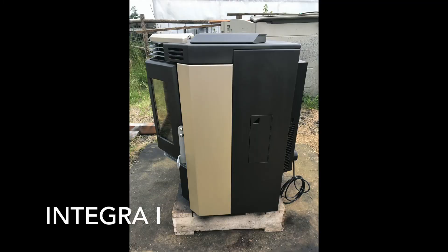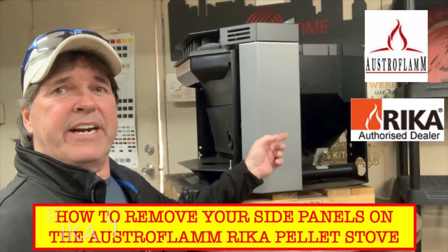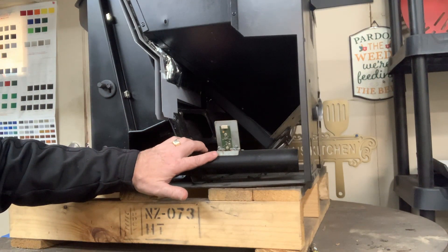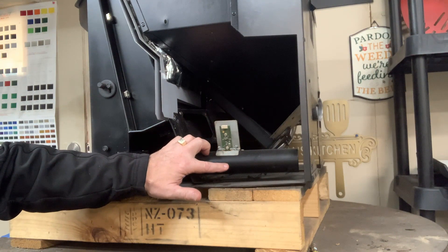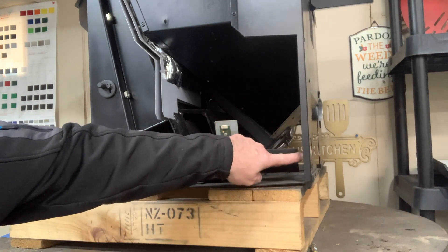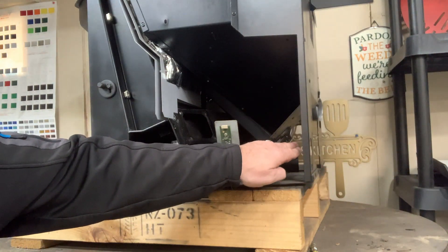For you out there that have freestanding models, you do have a panel right here. If you check out our video on how to remove the panels on your stove, you will see exactly what's going on there. On both models, your fresh air tube and air sensor sits right here. Basically the computer board drops down inside of the tube and it measures the air intake that comes in either from an outside connection or from the internal air of your home.